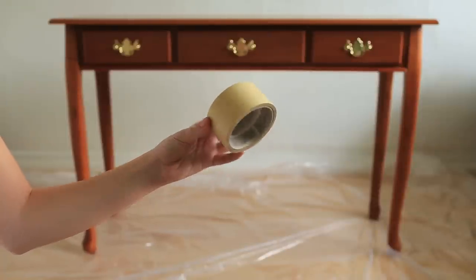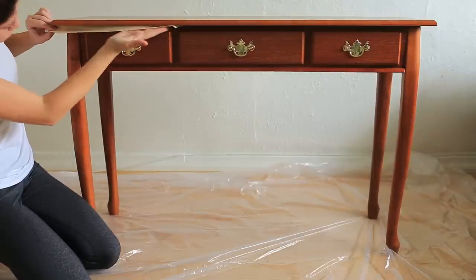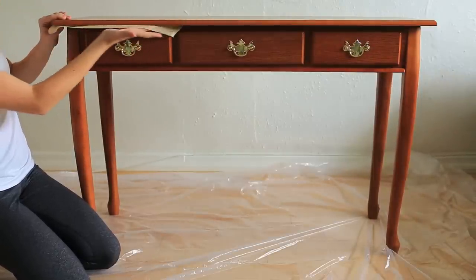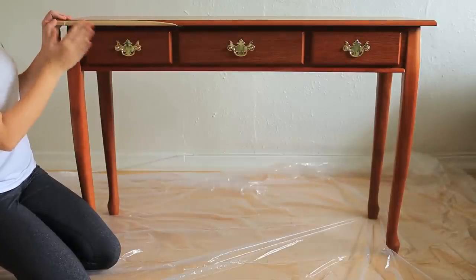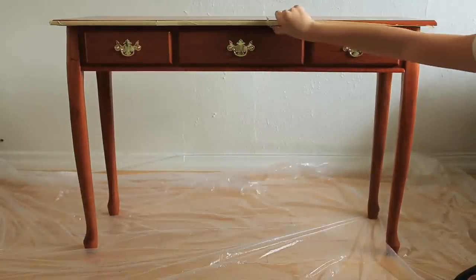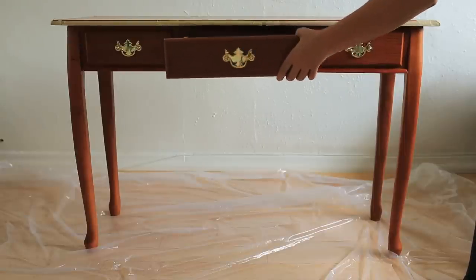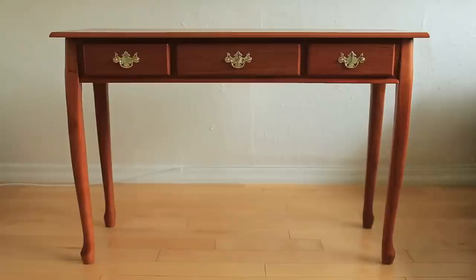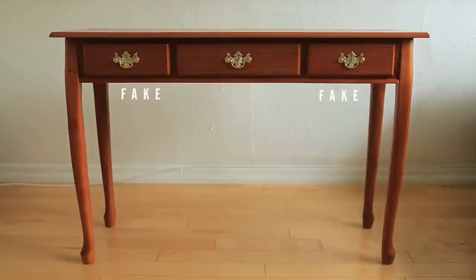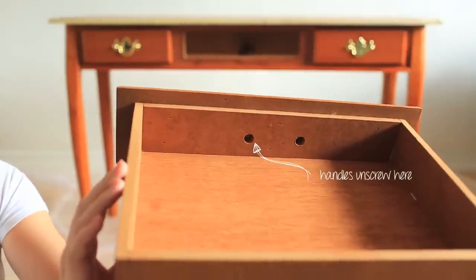To start, we're going to tape off any places on the desk that we don't want to get paint on. We chose to do ours with a wood color top and white legs and base, so we taped around the top part of the table. Next, you're going to want to remove any hardware from your desk that you don't want to get paint on. This desk came with two fake drawers and one actual real drawer in the middle, so we took all the hardware off all three drawers.